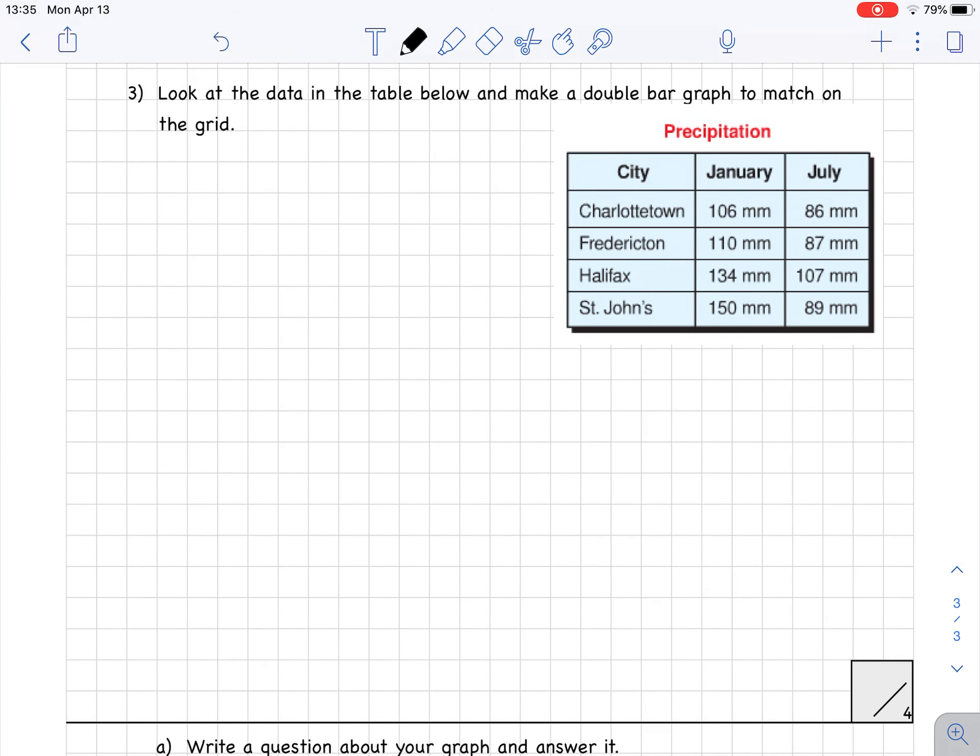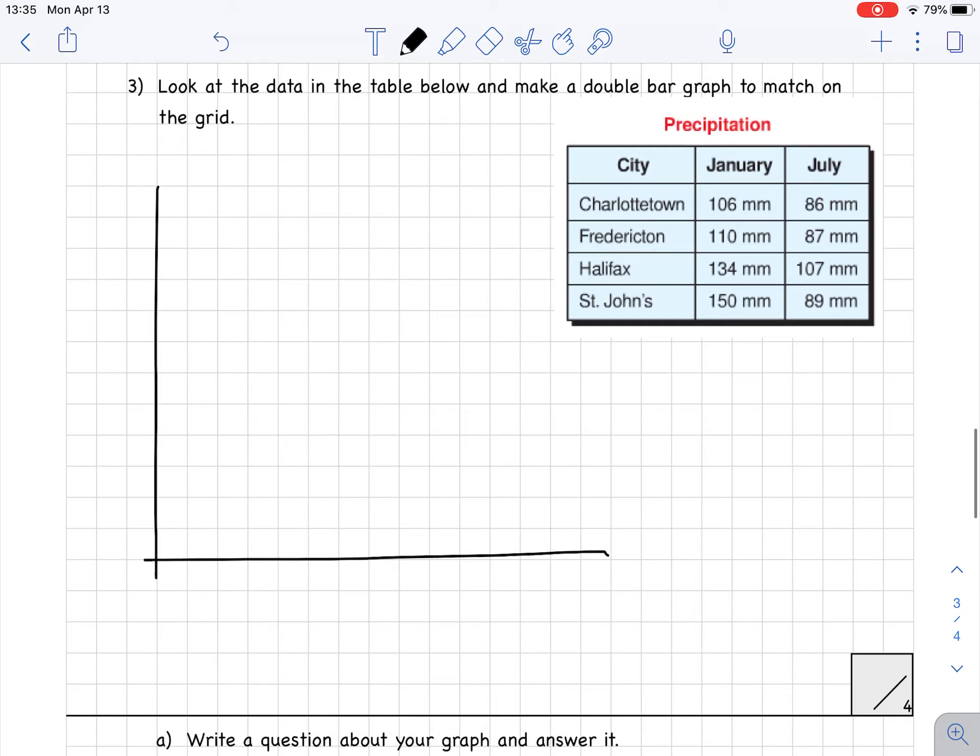Let's go on to number three: look at the data in the table below and make a double bar graph to match on the grid. Here we're making a double bar graph for this data. I need a vertical axis and a horizontal axis. On the vertical axis I'm going to write the amount of precipitation, measured in millimeters — always include the units. On the horizontal axis I'm going to be talking about the cities.